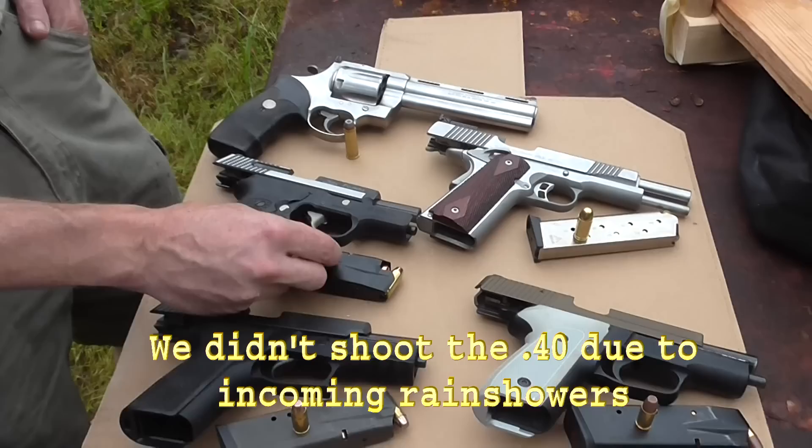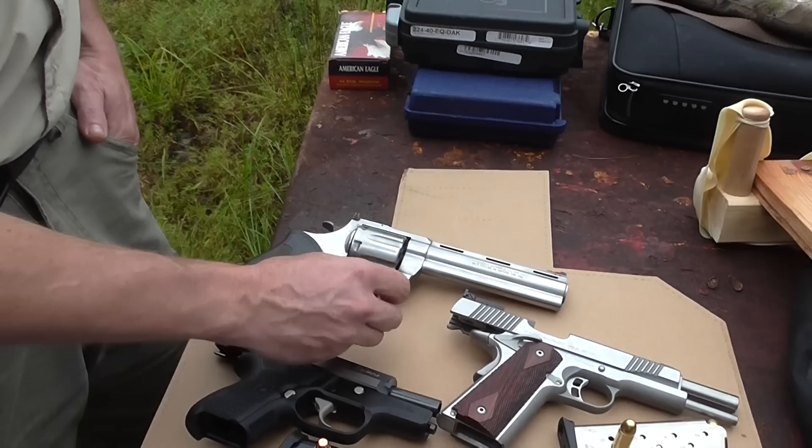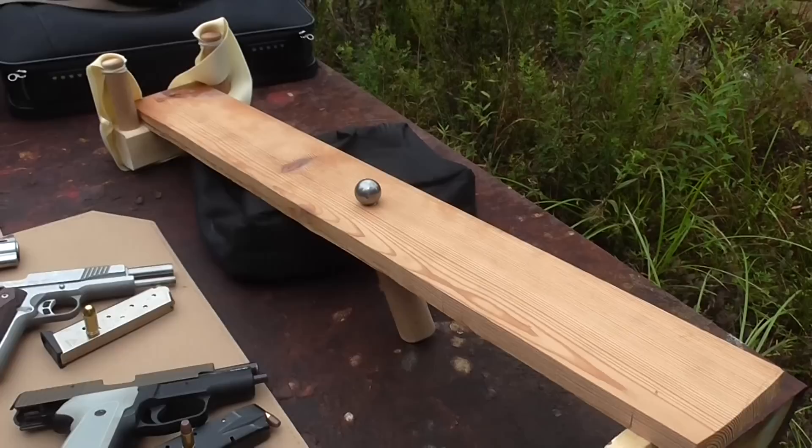Then to the .40, and of course the classic .45. And if that doesn't do it, the .44 Magnum. And here is the opponent: a 1-inch caliber slingshot.